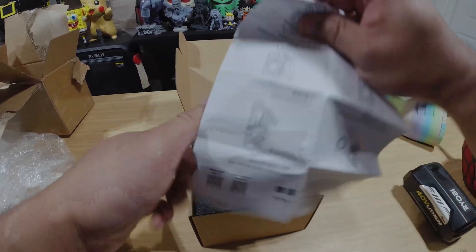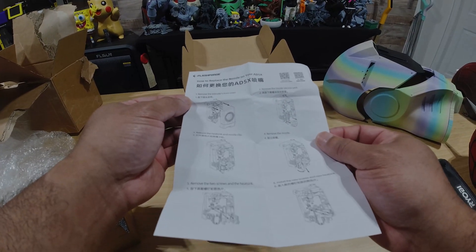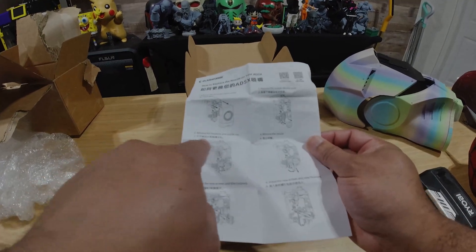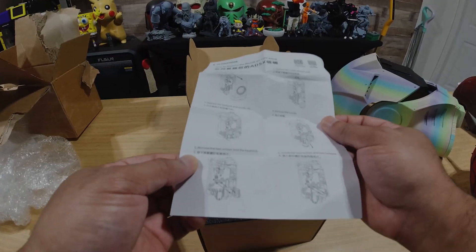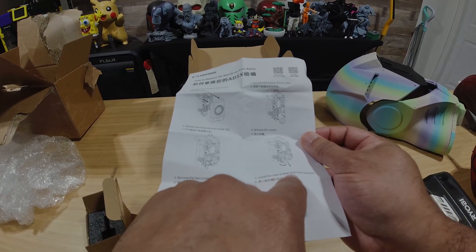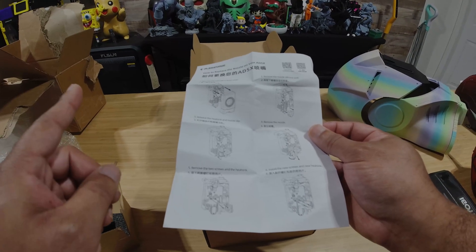I did a video about that to show exactly what you have to do, but just looking at this now to see if there's anything different. It says: remove the cover, remove the silicone sock, release the heat sink and nozzle clip, remove the nozzle. But then at number five, it says remove the two screws in the heat sink and then install new screws in the new heat sink. That is different.